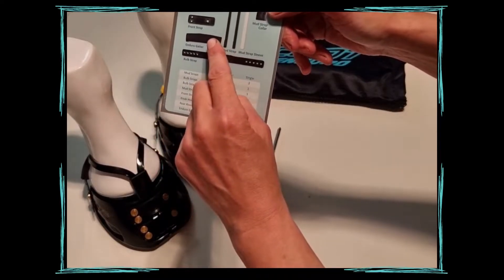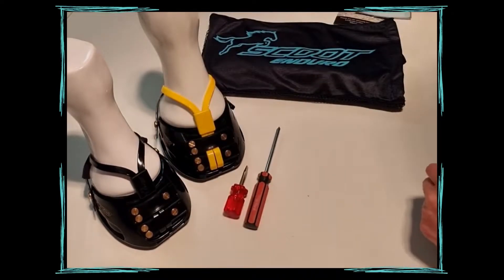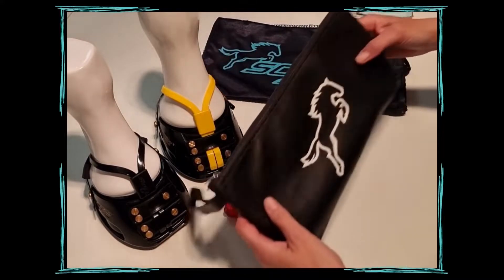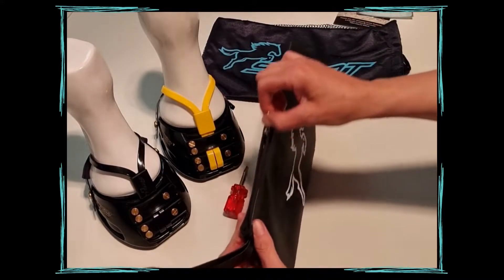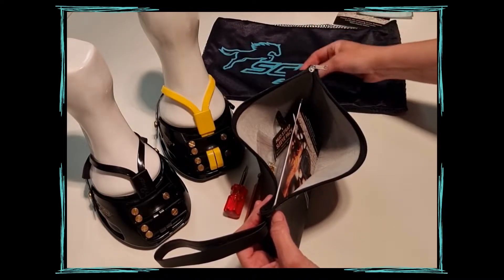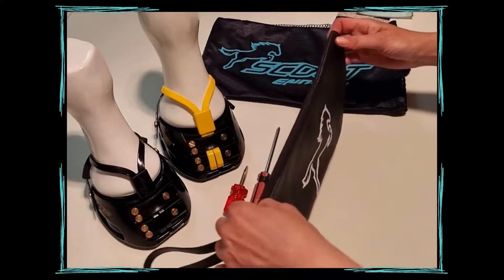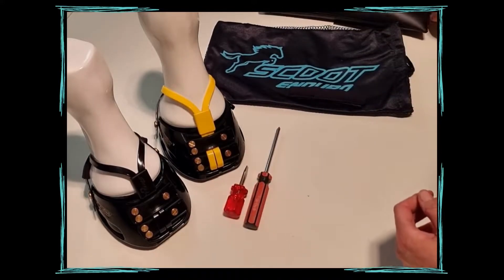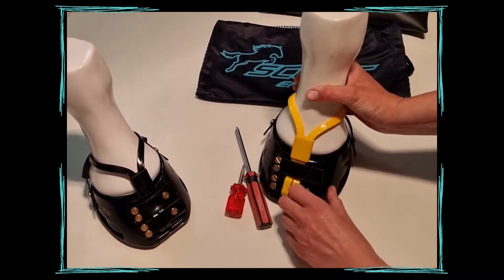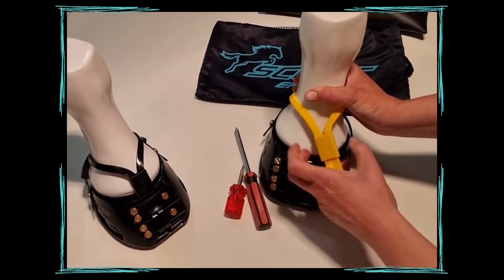You'll find two Enduro Gaiters inside your accessories bag. For this task you'll need your Phillips head and your flathead screwdriver ready. For this demonstration we're using the Scoot Merigold coloured mud straps. Your boots do come with black mud straps, but it's easier to see what's happening with the Merigold mud straps on the boot.